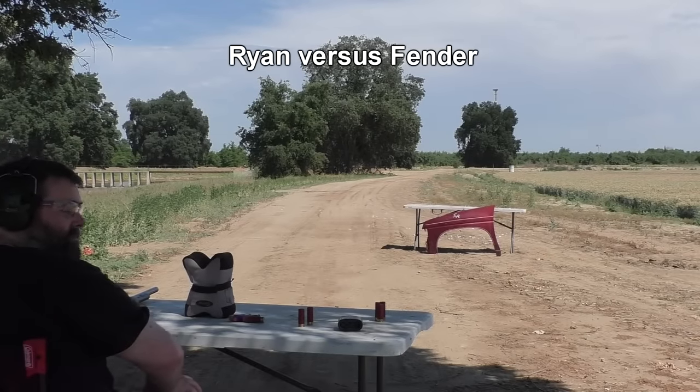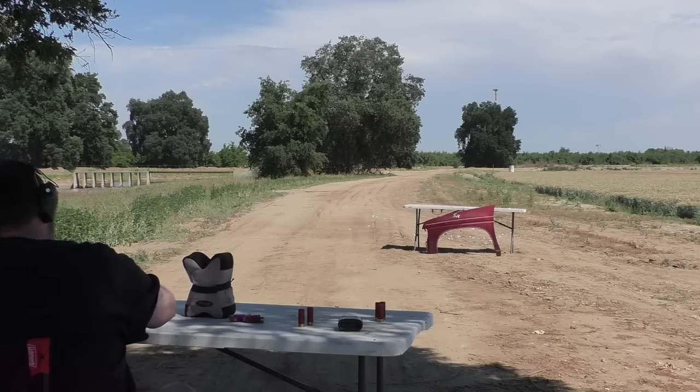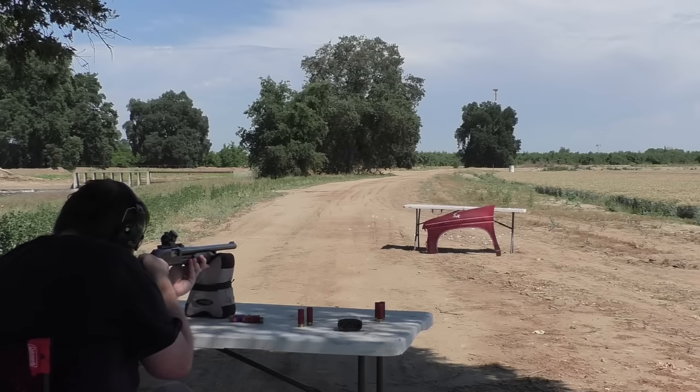Ryan is up next, and he's going to shoot the truck fender — still at 13 yards. Any predictions? Will it go through or dent it? I'm saying dent it. Well, I guess there's only one way to find out.